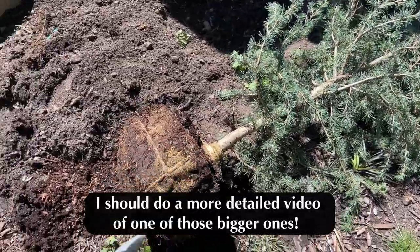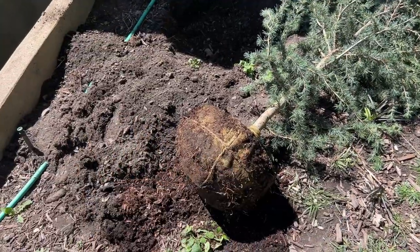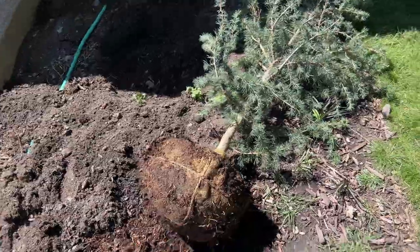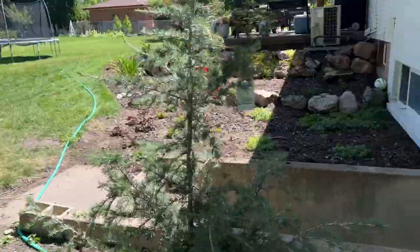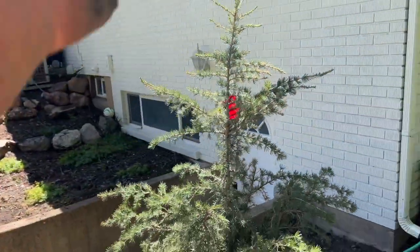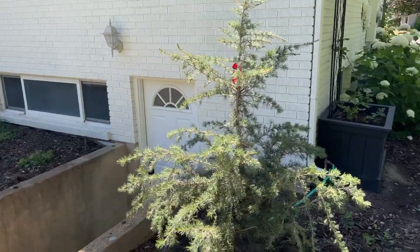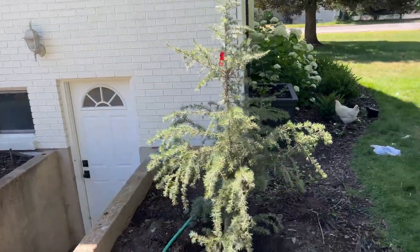Since this is a smaller tree, I'm going to go ahead and take off the entire ball and burlap. With the bigger trees, I'd leave some of it on just because they need more support when they're starting to get established, especially with the wind — it's settling into the soil, just a lot of different factors. At this point I'm just going to make sure it's nice and vertical on each side, and then I'm going to decide which is the best front-facing side, where I'm going to want to see it the most.